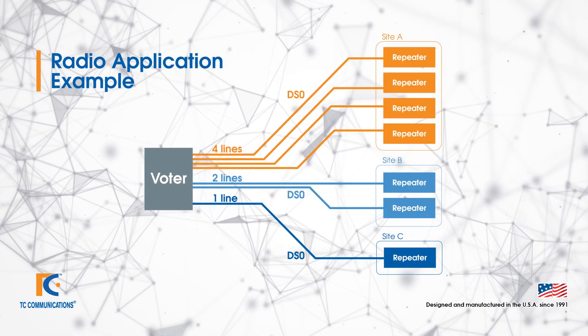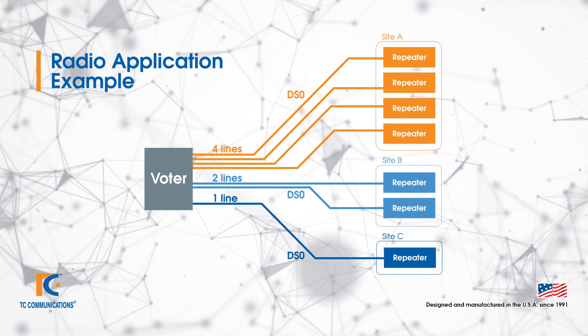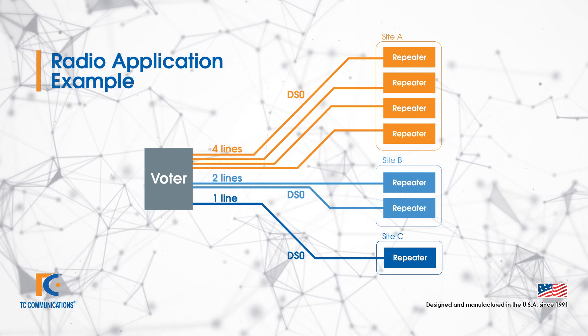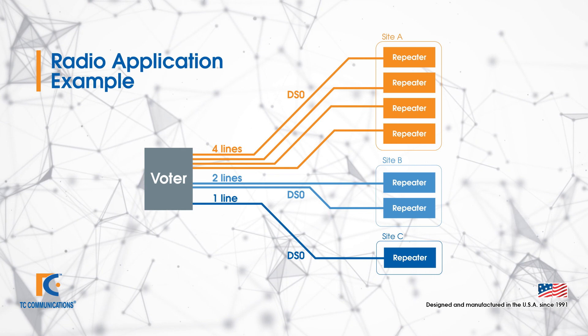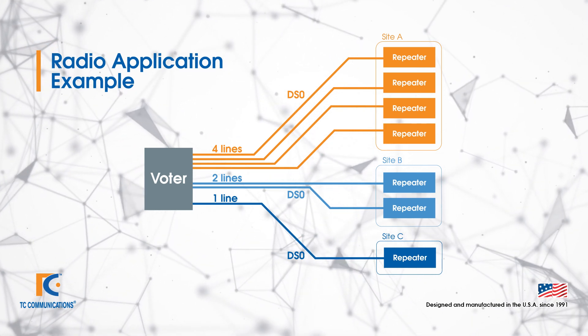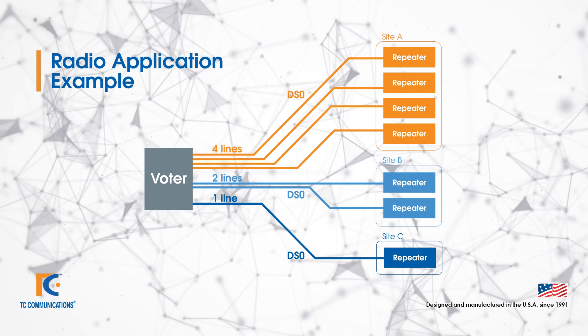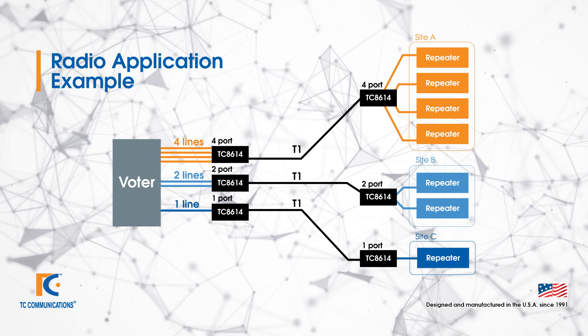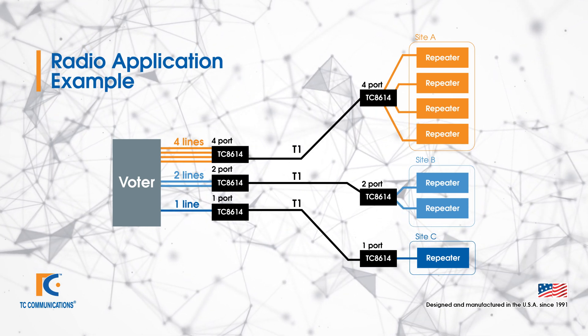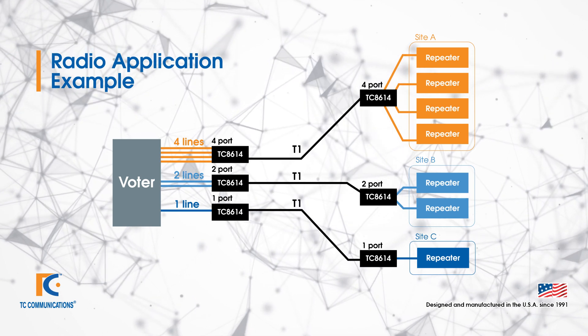Let's talk about a specific application. In this case we're going to use a radio example. We have a three-site radio system connected to a voter with one to four channels at each site. To convert this from the existing DS0 or lease line, we simply add six TC8614s — one at each remote site and three at the central site. Connect them with T1 lines and you're good to go.